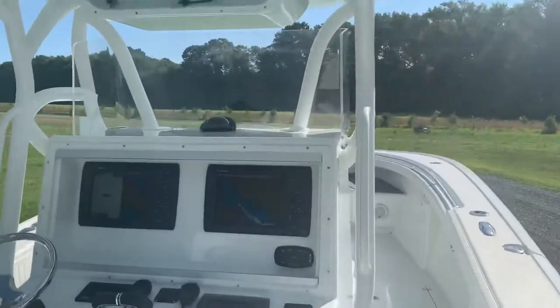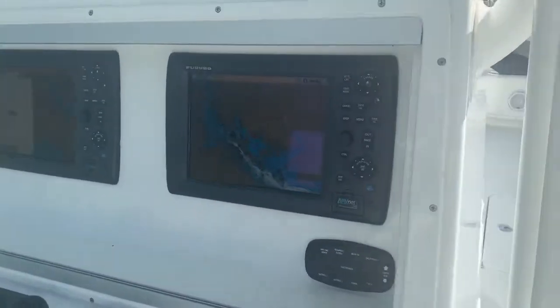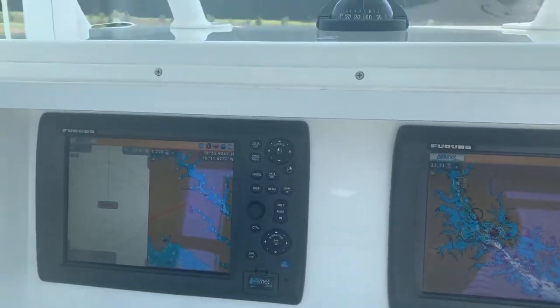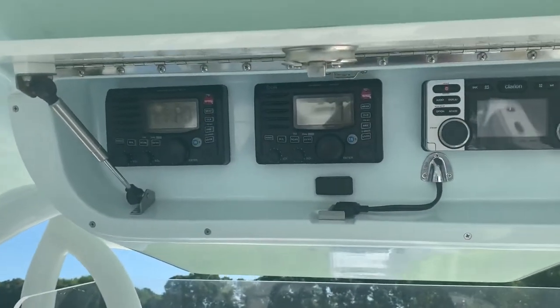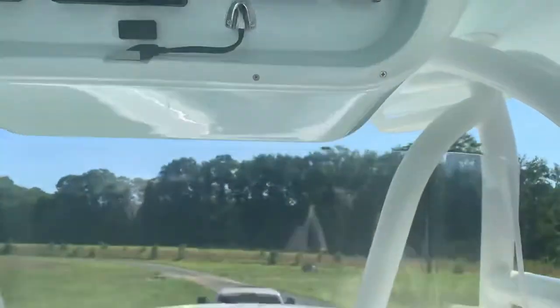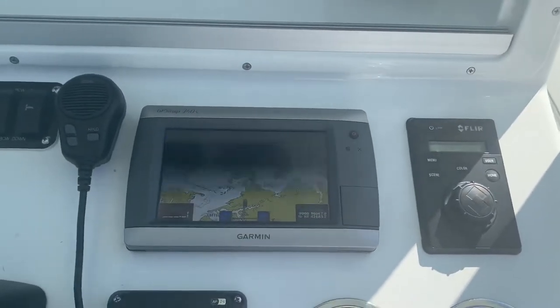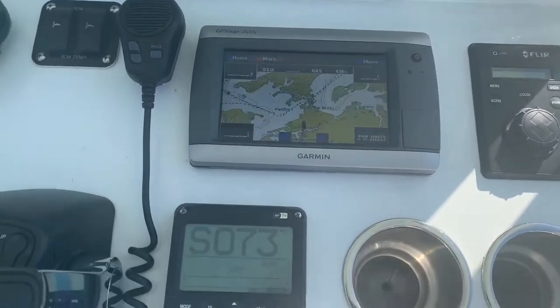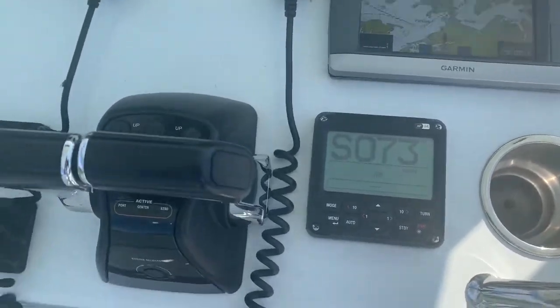Here's the helm. Navnet 3Ds — they've been super dependable. Two icons for backup. Really nice stereo system. We've got Floá on the boat; that's a backup redundant touchscreen that we put on so we had something backed up. Simrad autopilot.